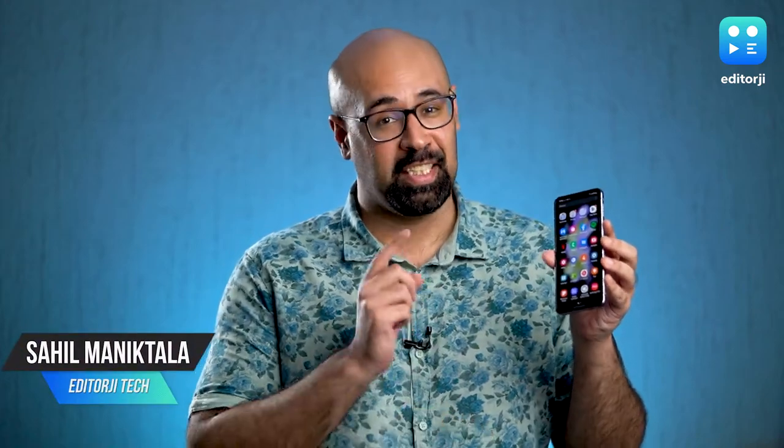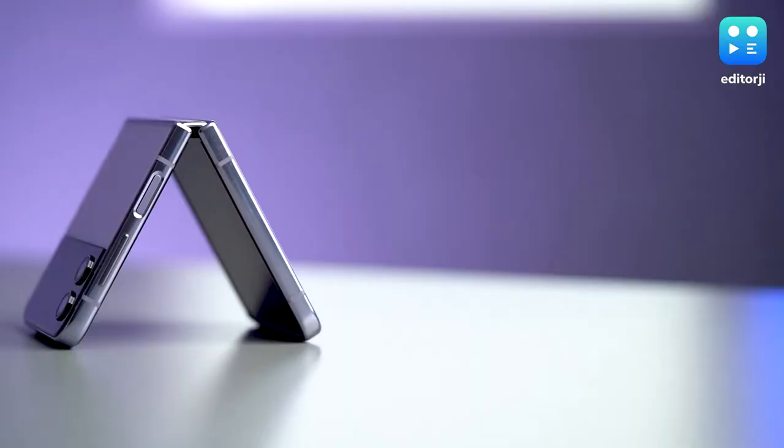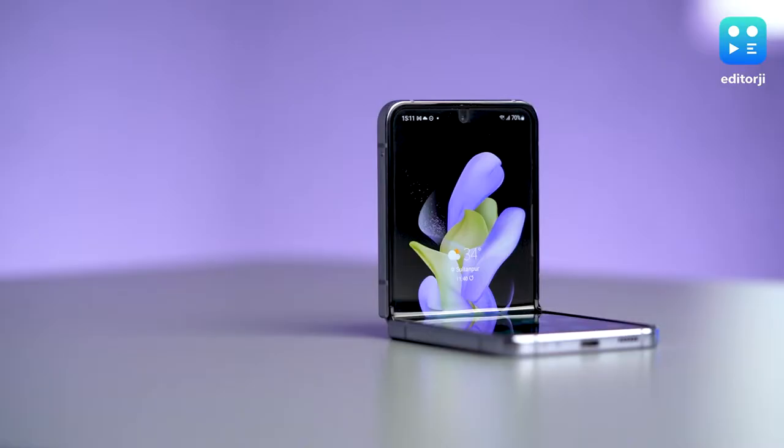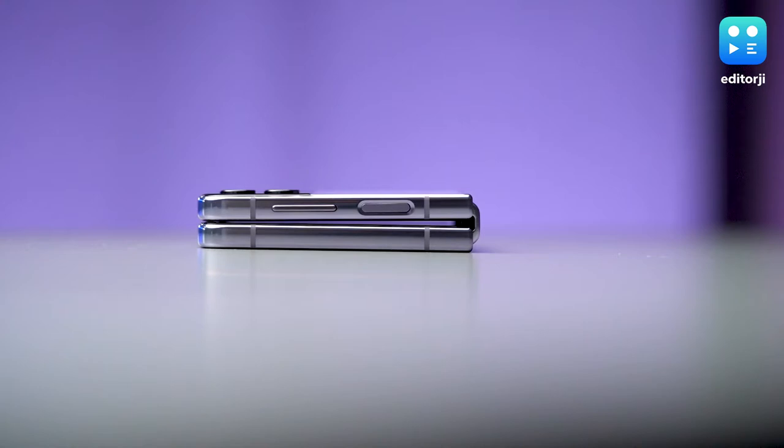This is the Samsung Galaxy Z Flip 4. You can fold it in half, flip it open, and just about place it anywhere to create content. Much like its predecessor, the Flip 4 continues to be an interactive piece of tech and one of the most fun phones to use.